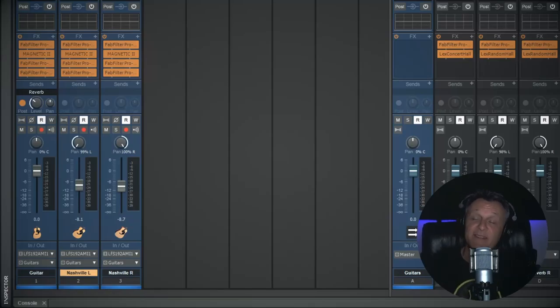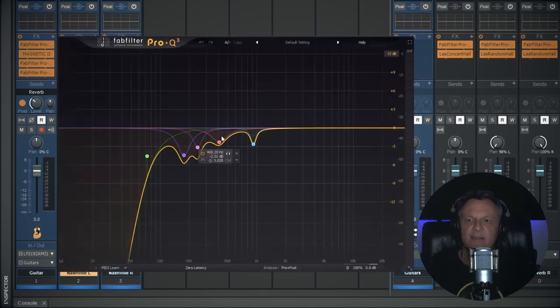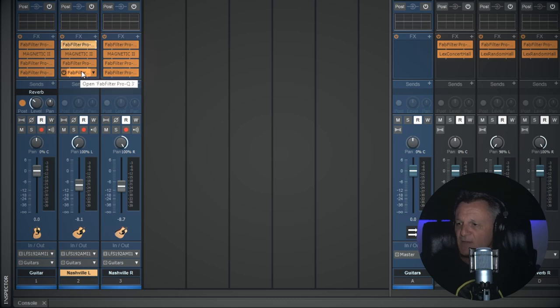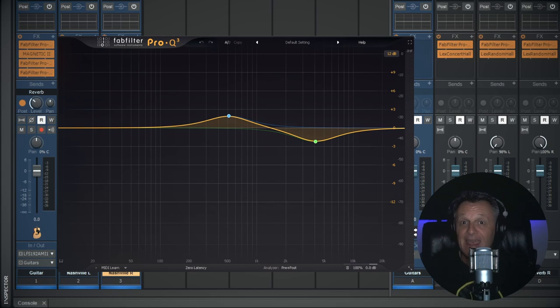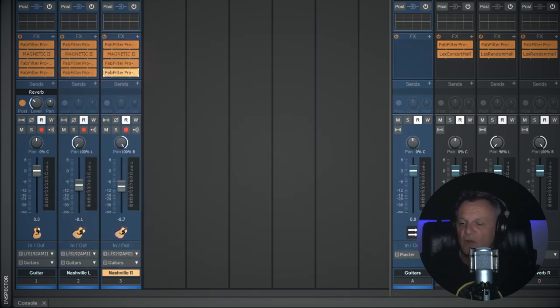This is the easiest example to explain because it's basically almost identical to the previous example. I've got duplicate Nashville-tuned guitars panned hard left, panned hard right, and blended in with the original guitar. I've got the same effects chain with a slight difference to the EQ because it is quite a different sounding guitar, so I did that separately. The same mirror image EQ at the end of the chain, and the same cross-reverb — left guitar sent to right reverb, right guitar sent to left reverb. All that's left is to play the finished product.